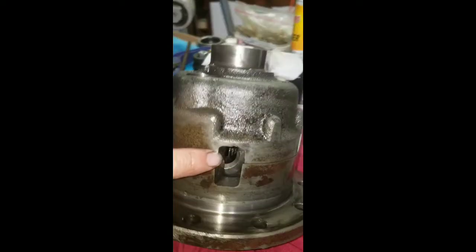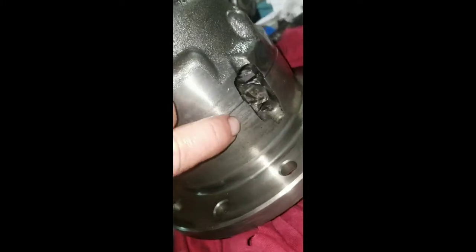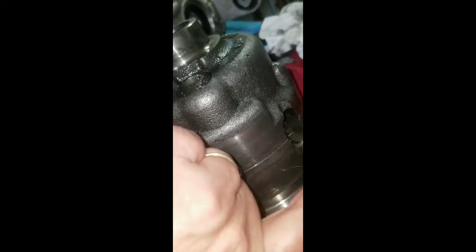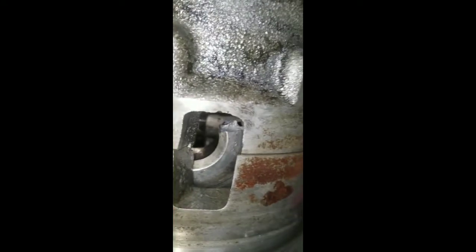Got the ring off there. For a second I thought it was going to be hard because that spot on the housing where it was cracked wasn't letting it come over that. But I took a punch and tapped it in — it was just barely on there — and the ring came right off. It's carnage in there. You can see pieces of spider gear.